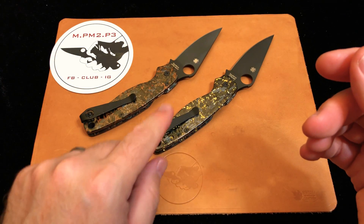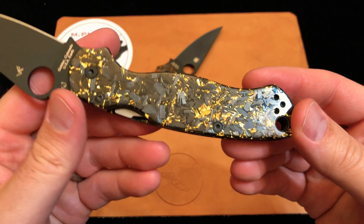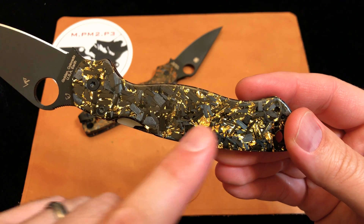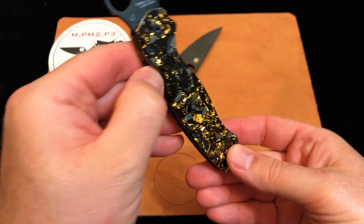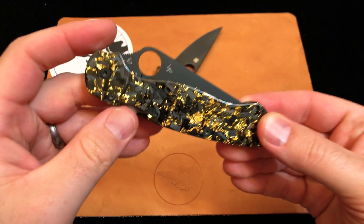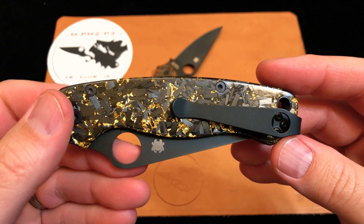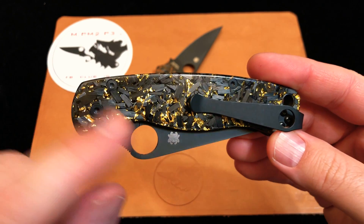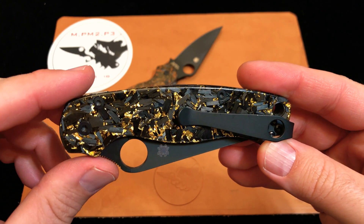A few months later, the material maker upped his game and came out with this — 24 karat gold leaf mixed in with the shredded carbon fiber. The second I saw this picture, I reached out to Eric and said, hey man, I need a set of those as well. These are actually even more expensive than the other because of the cost of the gold leaf versus the copper.